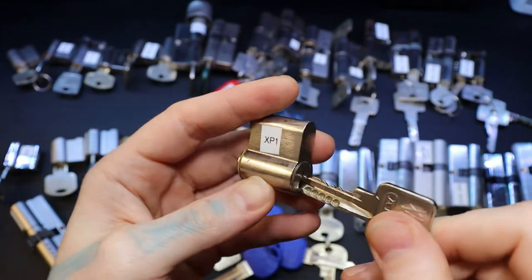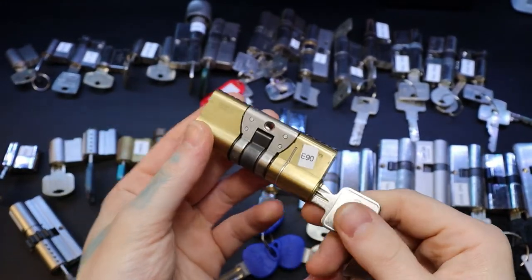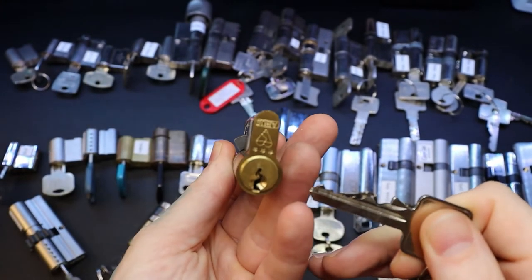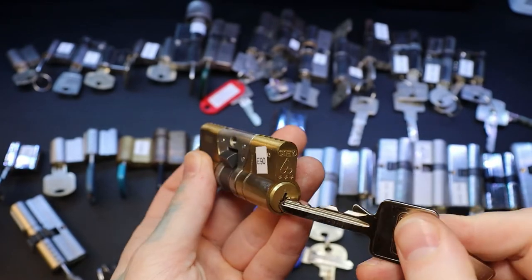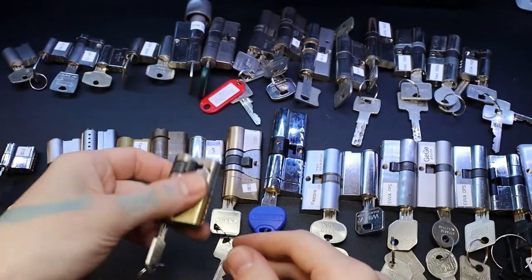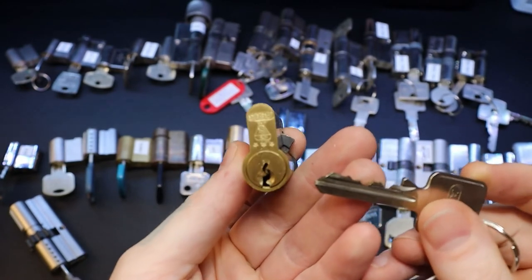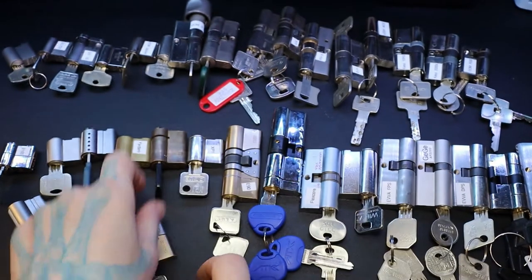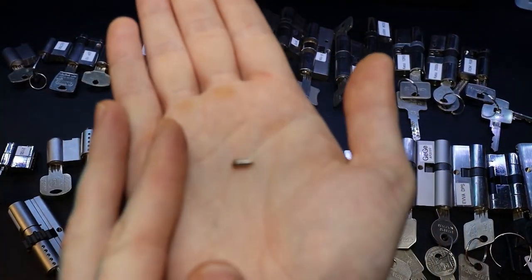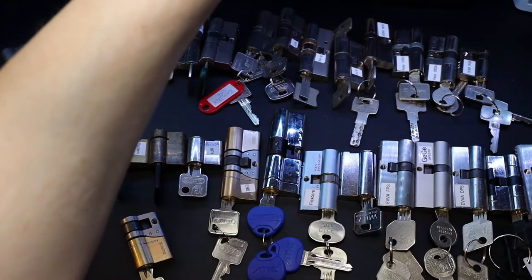That looks rough - we'll see when we get to it. We got an ABUS E90 and right here, ABUS E90N. I'm not sure if the E90 has the pin in it, but this ABUS E90N had the spring-loaded T-pin in it - that got smushed right there, had a spring on the end. Really cool.